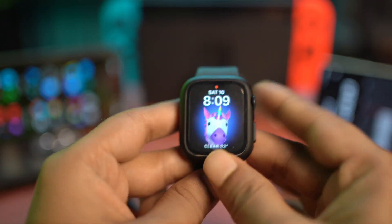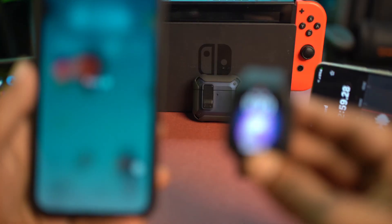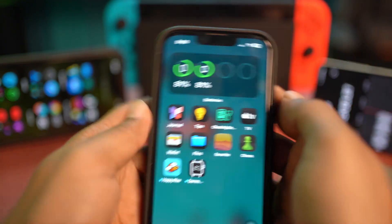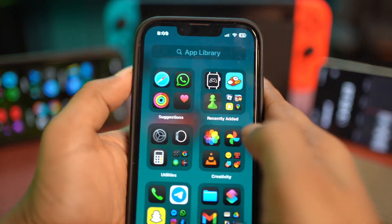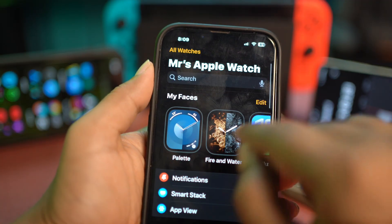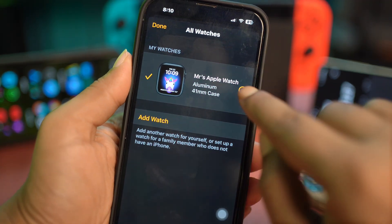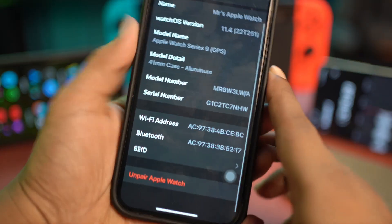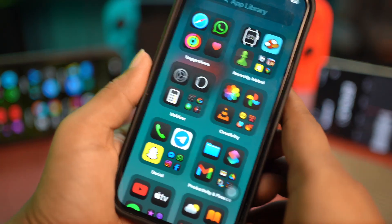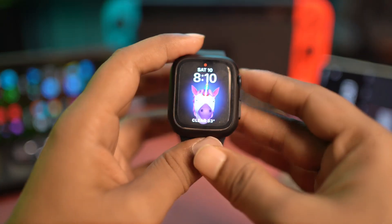If you find there's no update, there's one more thing you can do that is really useful. You can actually unpair your Apple Watch completely and then reconnect it. To do that, go to the Watch app, tap All Watches at the top, tap the Info button, scroll down, and tap Unpair Apple Watch. After following all of this process, your problem is definitely going to be solved.